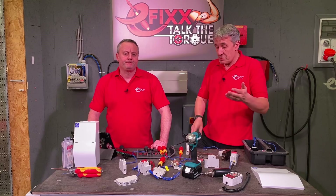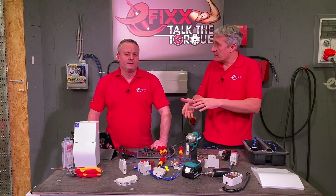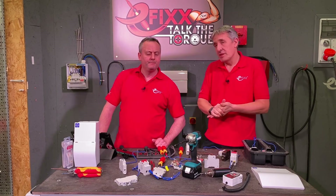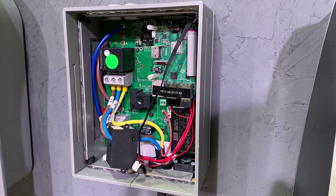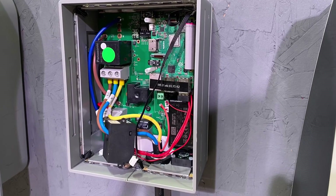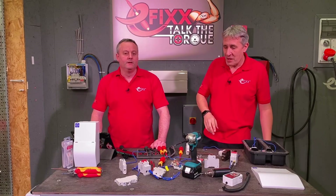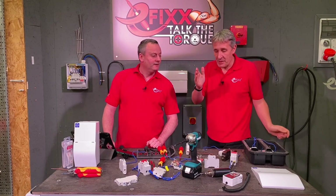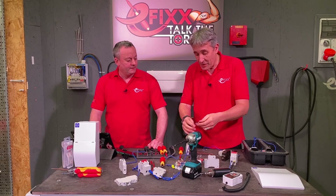There's more electronics coming into electrical installations — products with PCB boards. We see it all the way through, from EV chargers with a lot of electronics and chunky cables. Nobody's used an impact driver on those terminals yet, but you could probably guarantee it would just wrench straight off the PCB. And let's not forget that in these AFDDs there are some tiny PCBs inside.